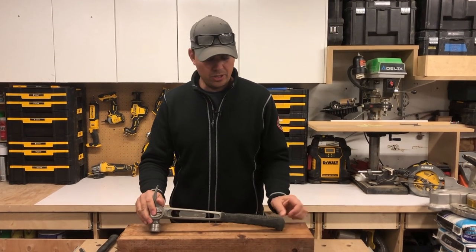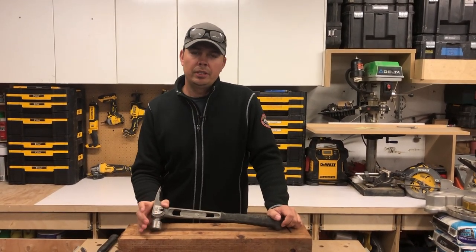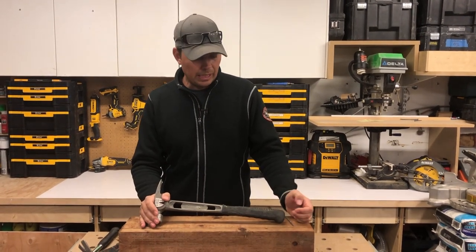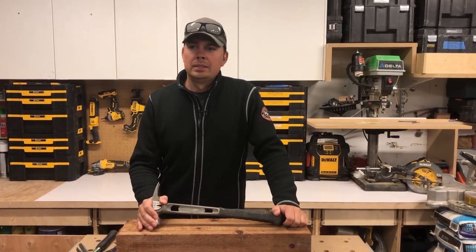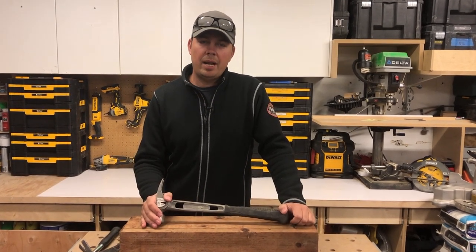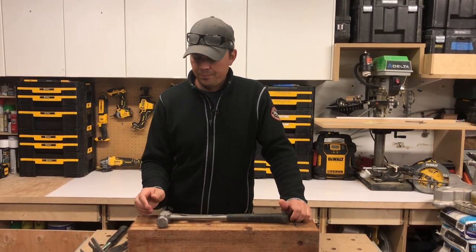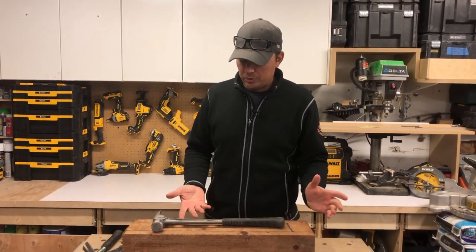If you're getting into carpentry I highly recommend starting off with a good hammer. If you know you're going to be doing a lot of swinging, a lot of framing, cribbing, that type of stuff — just start off with a good hammer because you do not want to have tennis elbow. It is a nightmare. So let's do some demonstrations here.